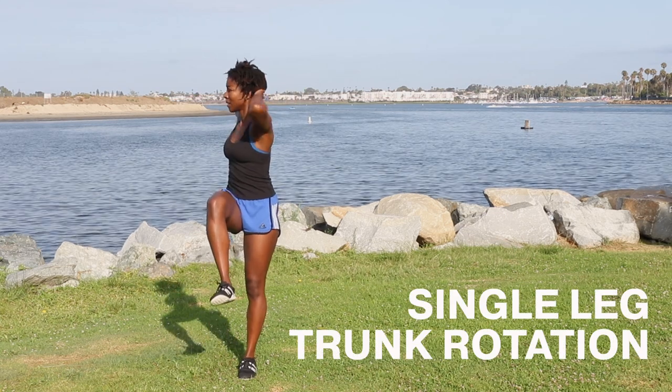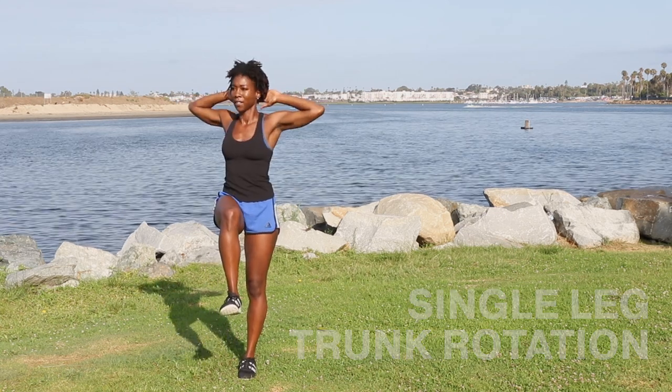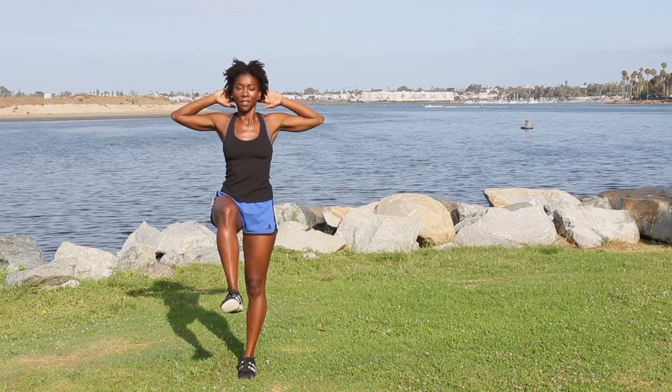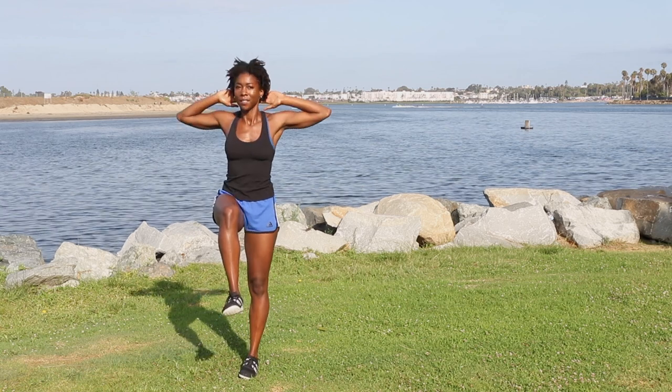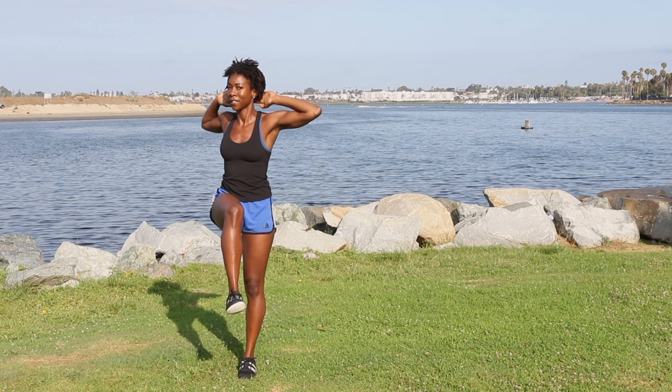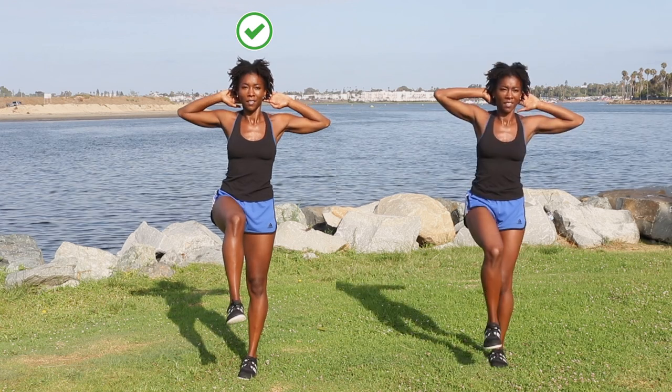Now for single leg trunk rotation. This move works on trunk rotation and extension while strengthening your obliques. Rotate your torso as far as you can toward the lifted knee without collapsing your chest. Avoid side flexing.